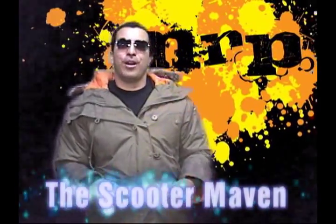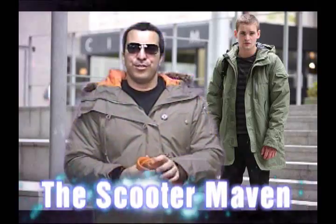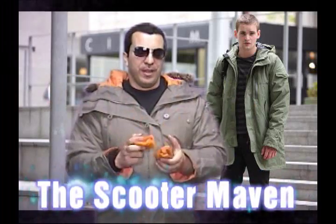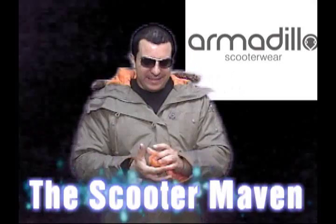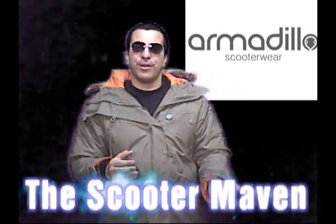Hey guys, welcome back. Today I'm talking about the Armadillo Hoodie, which features D3O Tech — the intelligent molecules I've been talking so much about — and a good explanation about how this stuff works.